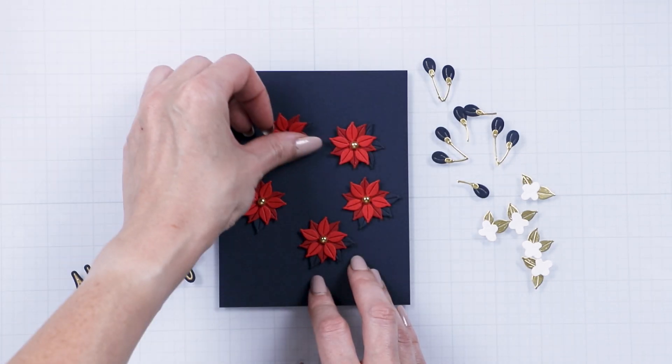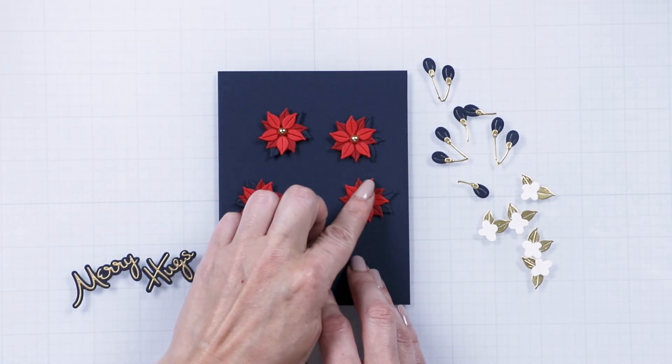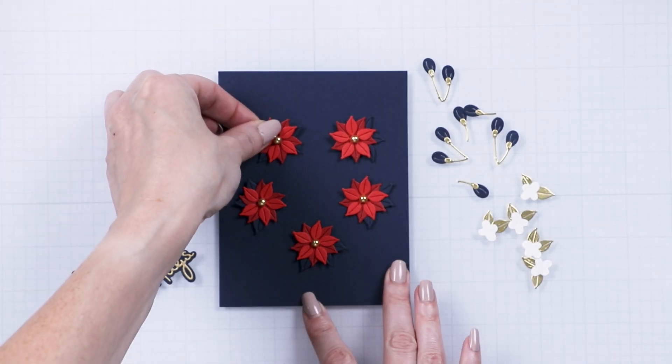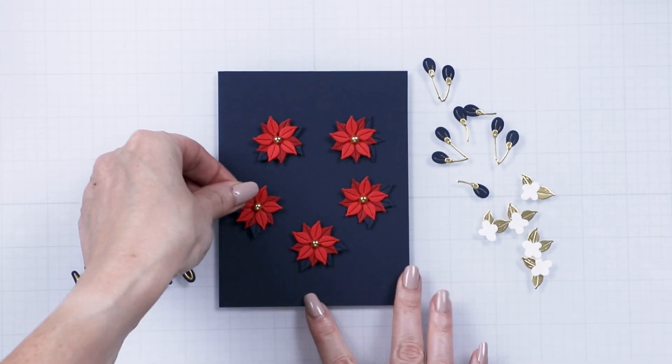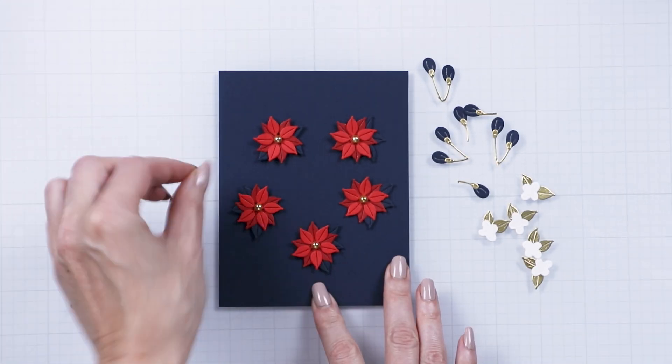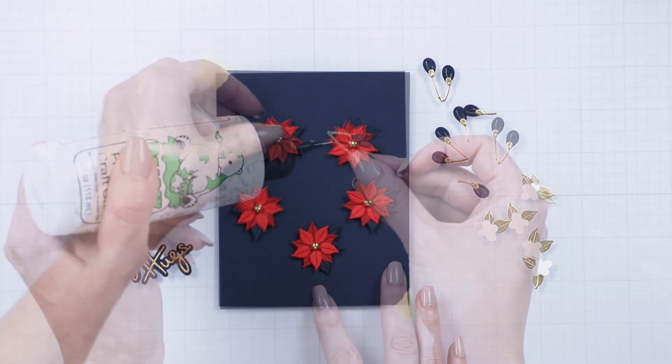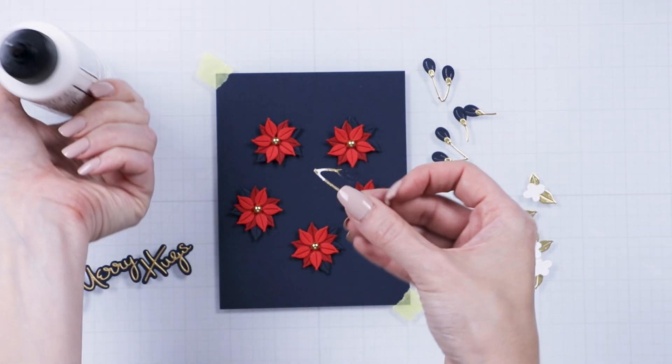Use the die cuts to create a wreath. Place the die cuts onto an indigo panel, forming a circle. Once you are happy with the placement, adhere the images onto the background. Add other die cuts to fill the wreath in.